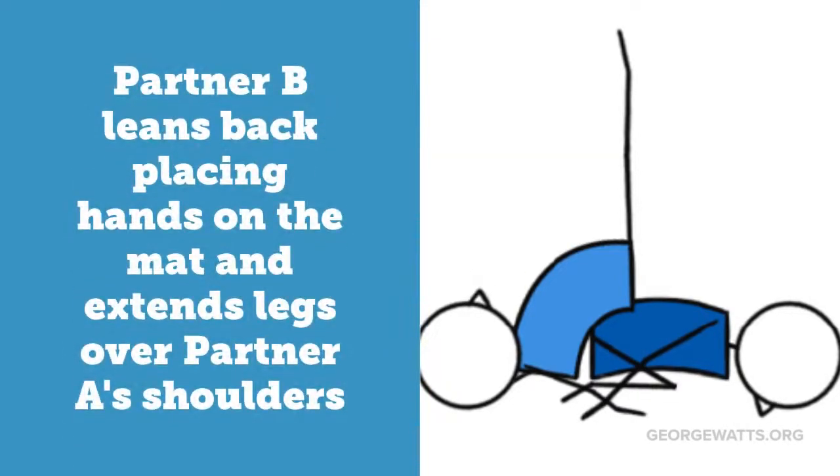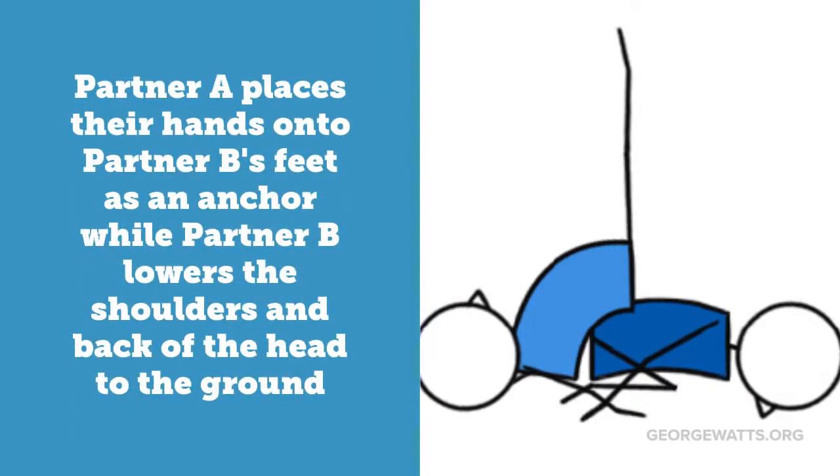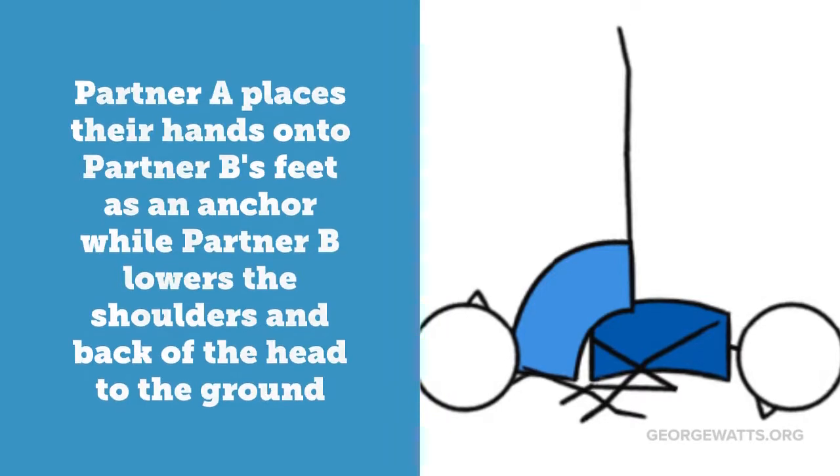Partner B leans back, placing hands on the mat, and extends legs over Partner A's shoulders. Partner A places their hands onto Partner B's feet as an anchor while Partner B lowers the shoulders and back of the head to the ground.